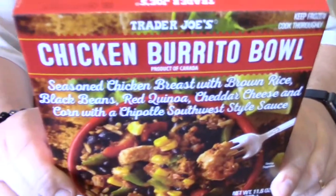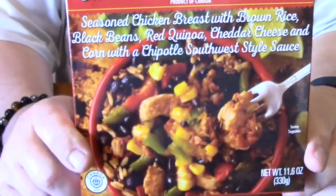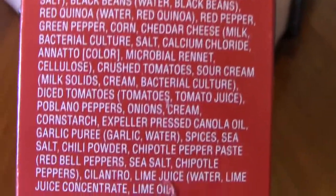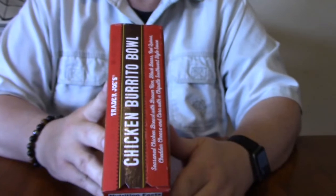This chicken burrito bowl has seasoned chicken breasts with brown rice, black bean, red quinoa, cheddar cheese, and corn with a chipotle southwest style sauce. There's all the pertinent information on it.